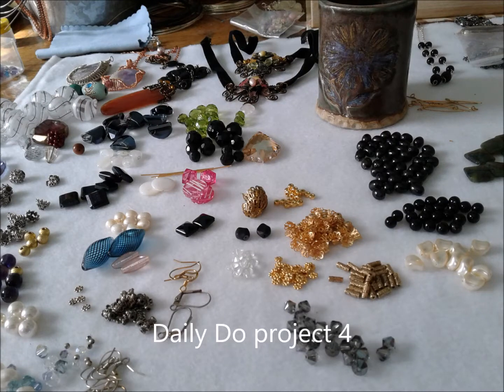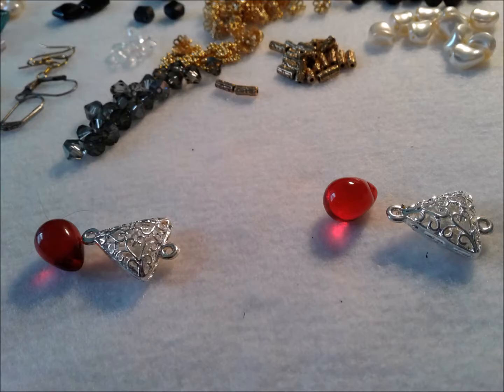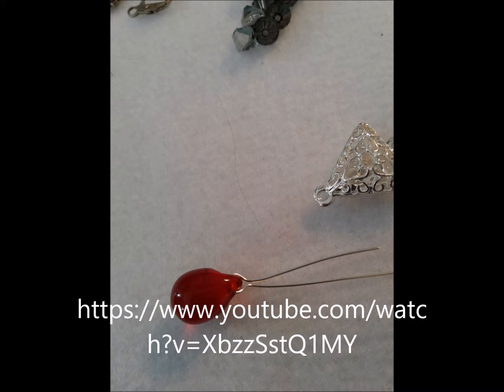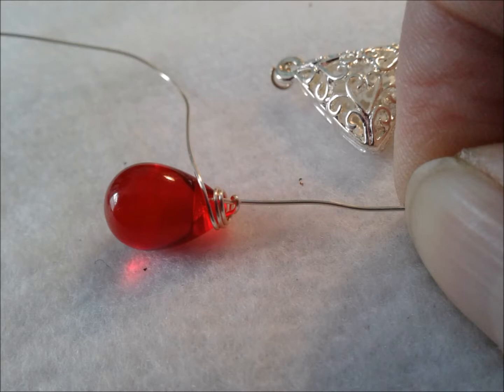Hi Sunshine! Welcome to Daily Do project number four. Out of my desk mess, I've been cleaning up some other projects and decided to use some leftover materials. I've decided to make a pendant with kind of a drop dangle, and the drop has a wrap that you can find a mini tutorial on via the link you just saw.